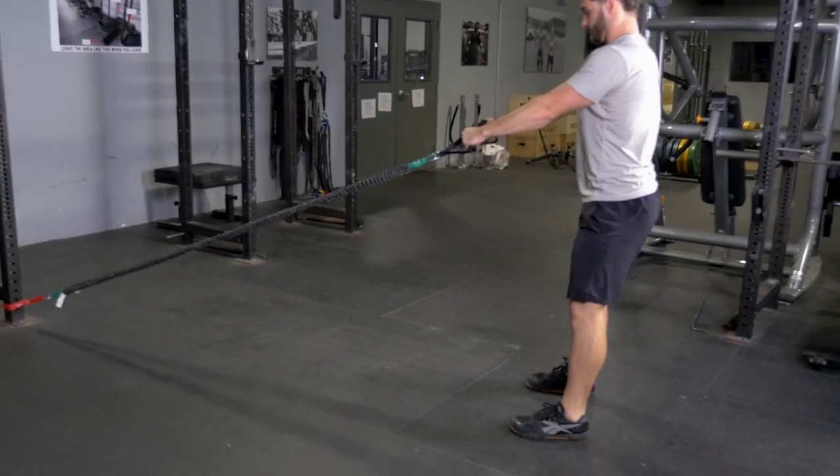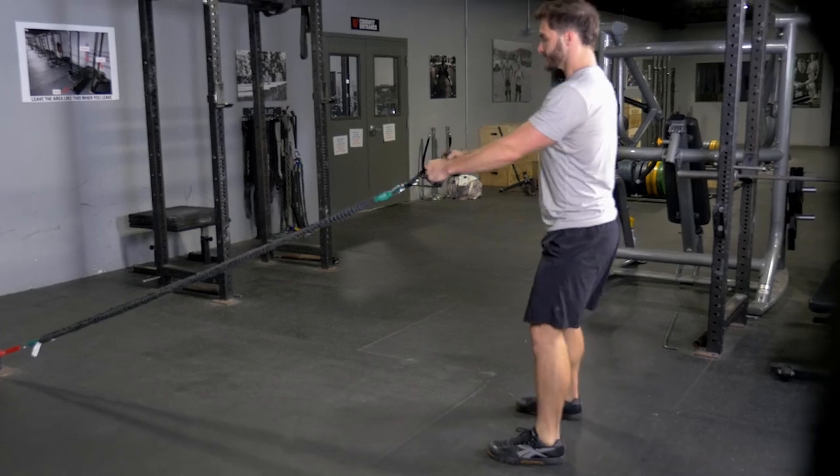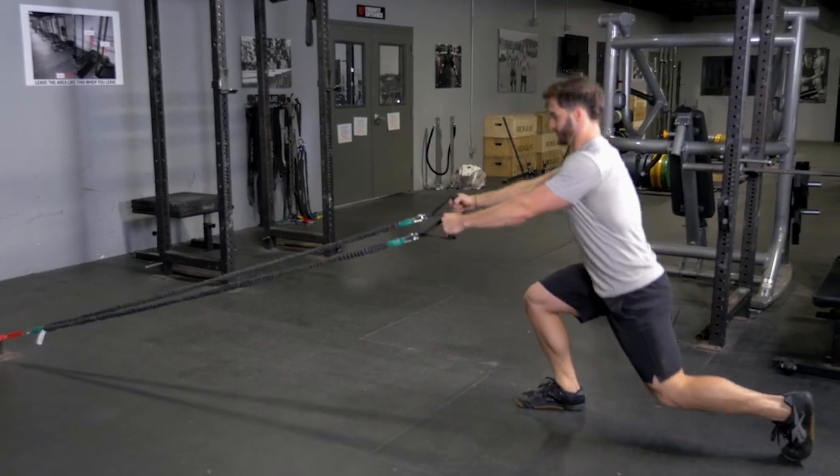The lunge and row is an excellent combination movement. Begin standing upright, hanging onto the single handles and facing the anchor point of the bands.